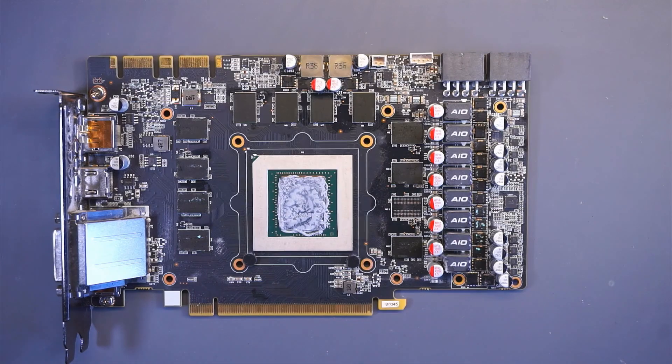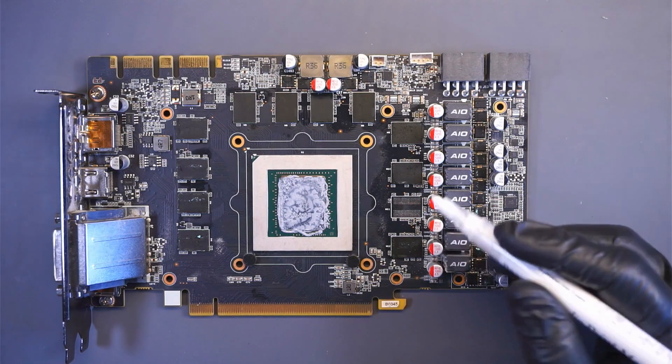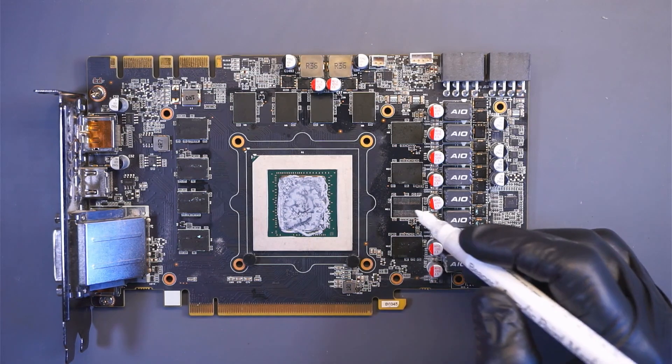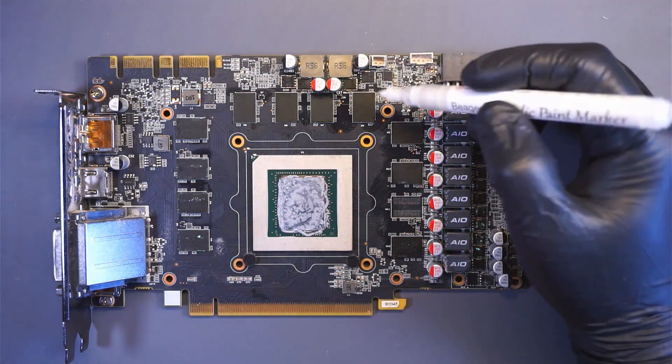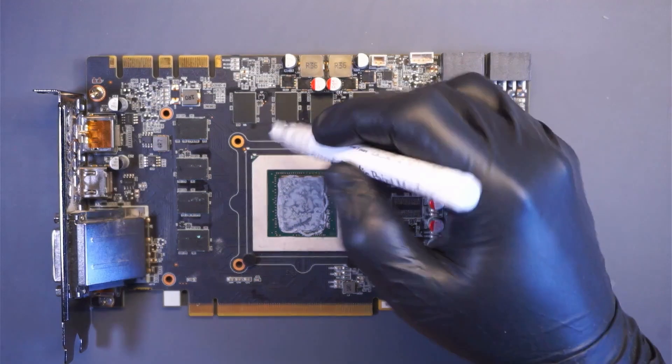These VRAM chips are arranged in channels consisting of 2 memory chips per channel. Memory modules are counted counterclockwise starting from the opposite corner of the golden arrow on the core, starting from A1, A0, B1, B0, C1, C0, D1, and here we have D0.